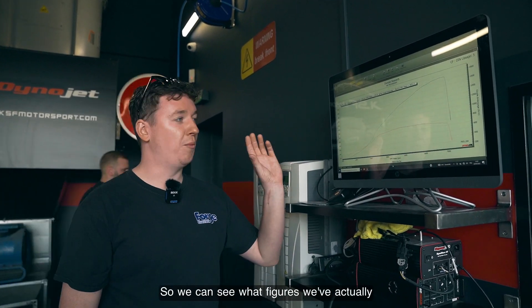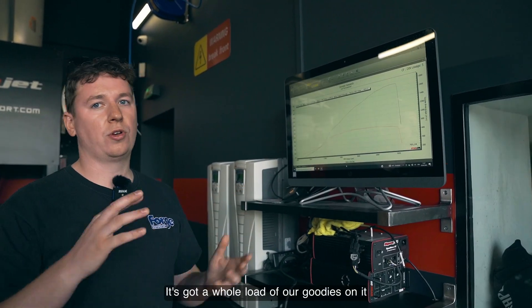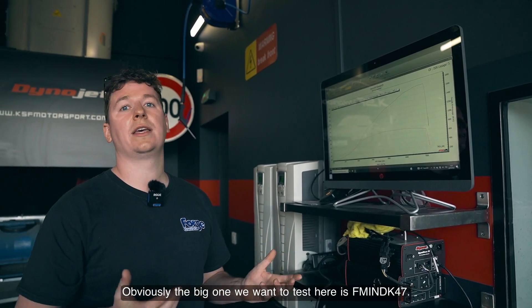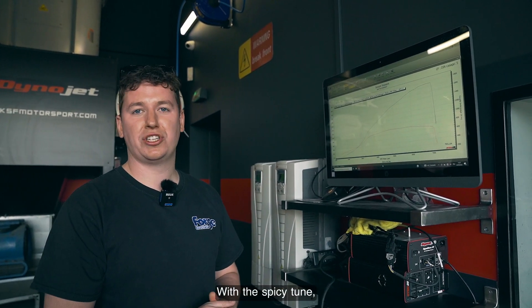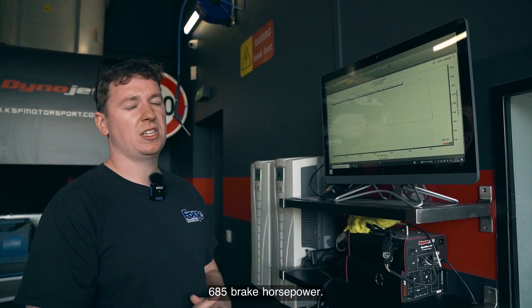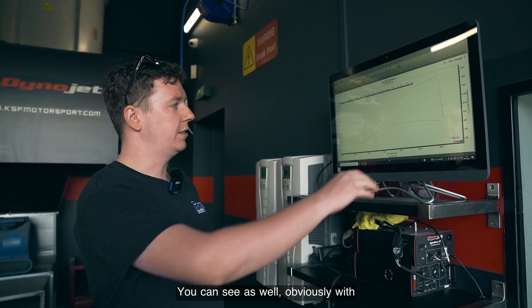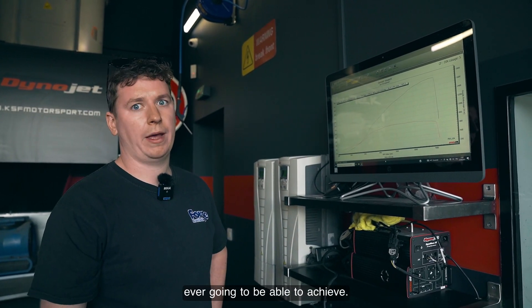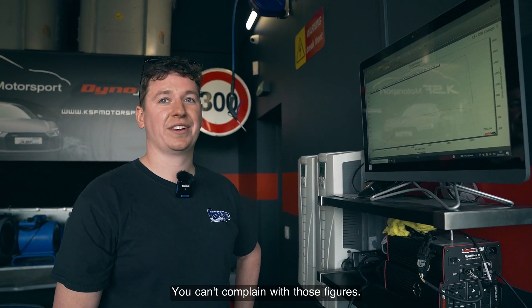Here's the graph so you can see what figures we've actually managed to produce. It's got a whole load of goodies on it. The big one we wanted to test here is the INDK47 with the spicy tune, our intercooler INT33, and the INL H9 as a turbo inlet hose. 685 brake horsepower — you can see the torque curve underneath hitting the limiter. Those are the figures, and you can't complain.